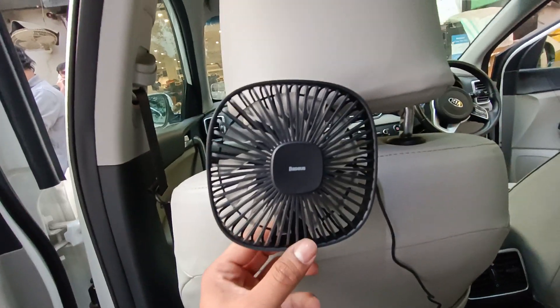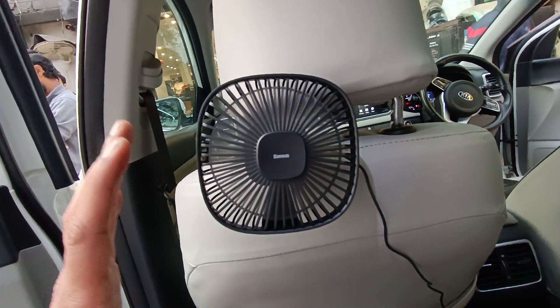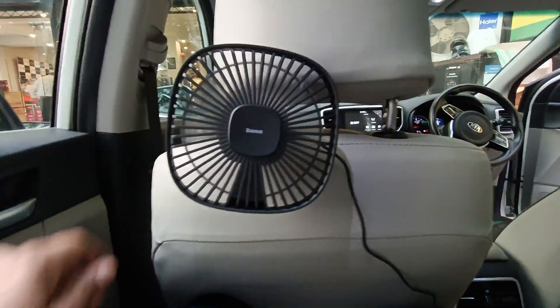You press it here on the back. This is an amazing fan — it makes great airflow, you can adjust the speed, and it is very powerful. Very nice. Great for sitting in the back.